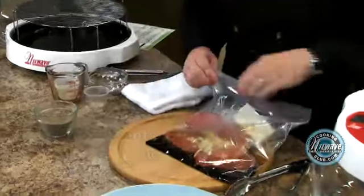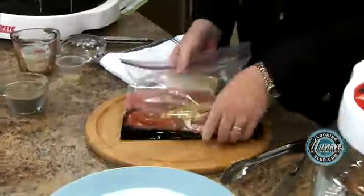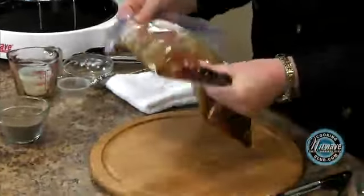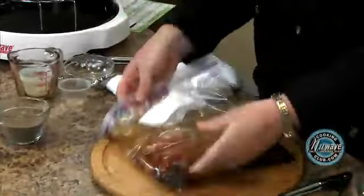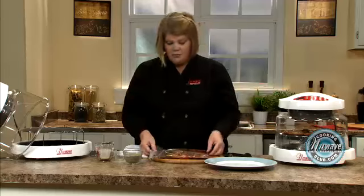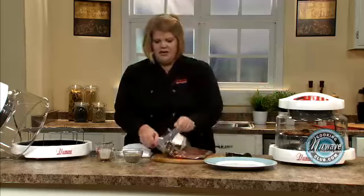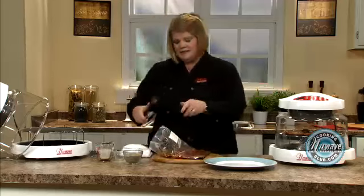And then you just zip it up, squish it around, and then I lay it flat like this in the freezer and let it freeze. Then I have dinner when I come home from work. But for time's sake, let's just pretend these have marinated for at least six hours.